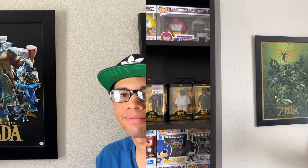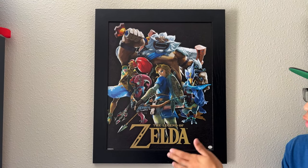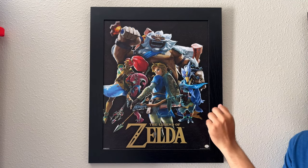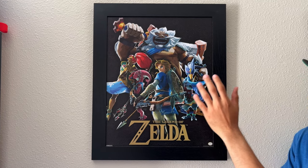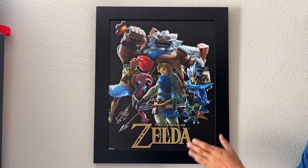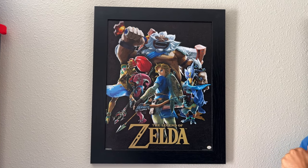On to our next piece of artwork. Next up, we got Legend of Zelda: Hyrule Warriors. You got Link — the Hero of the Wild incarnation — and the other champions: Daruk, Urbosa, Mipha, and Revali. Got this one at Ross for about $10, not bad of a price.